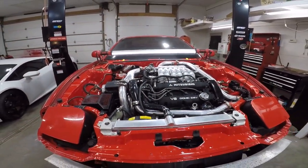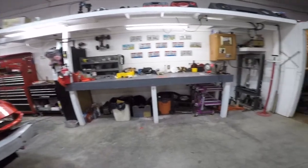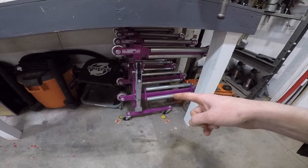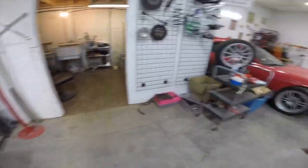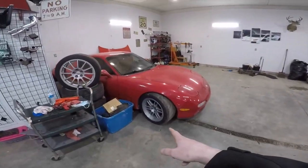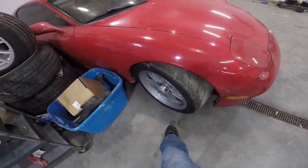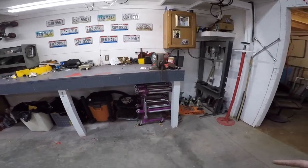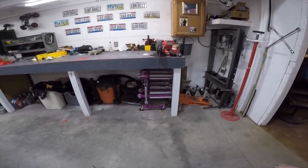Down here, a couple of you guys asked about these — they're go-jacks. They can go underneath the wheel of the car; that's how I got that back in this corner. You put one on each wheel, jack it up with your foot, and then you can push it any direction you want. Repo guys usually have those to get a car out of a spot where they can't hook their truck up.